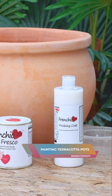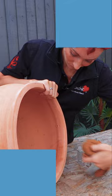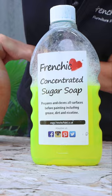In this 60 second tip I'm going to show you how to paint terracotta pots so they last. You do need to give it a really good scrub down with the concentrated sugar soap beforehand.